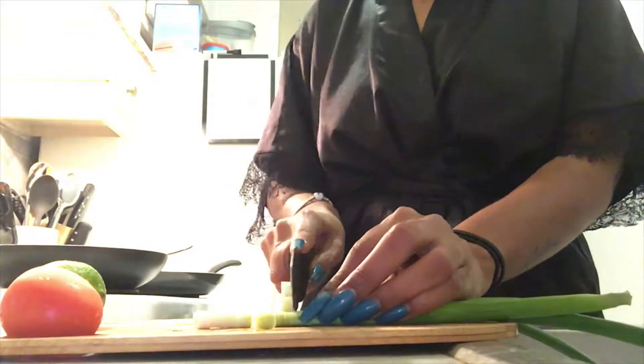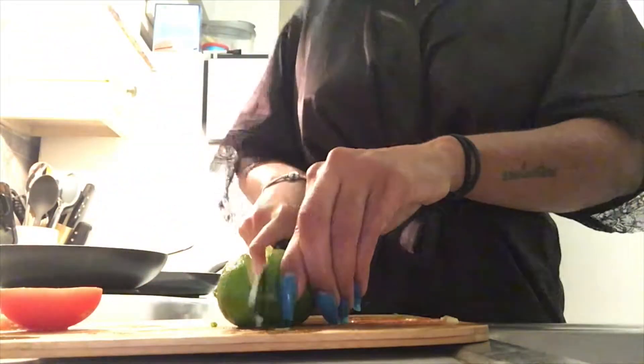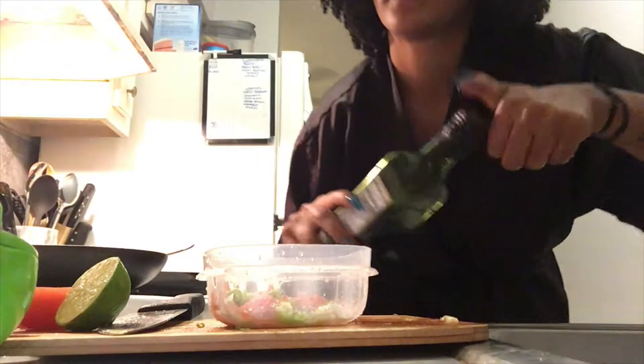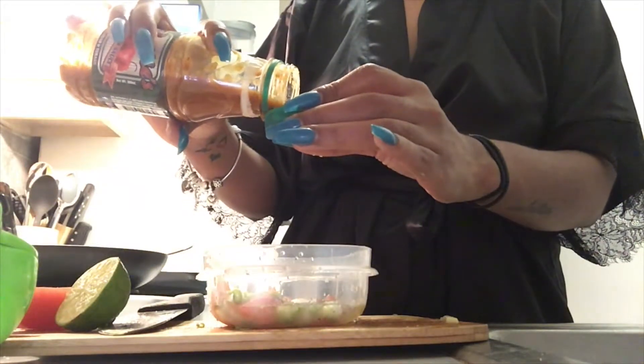I'm going to cut up a scallion really small and tomato really small, then transfer it into a bowl. Take a lime. That was some salt and pepper. I'm going to put a little bit of olive oil and a splash of vinegar. Since I don't have my scotch bonnet, I'm going to use some hot sauce.